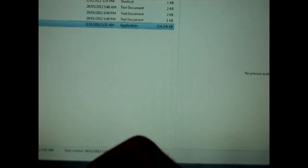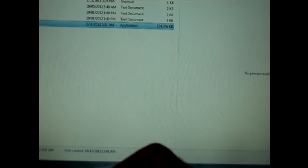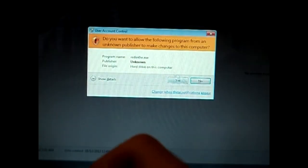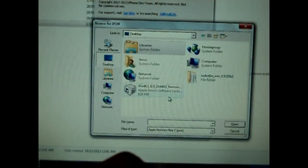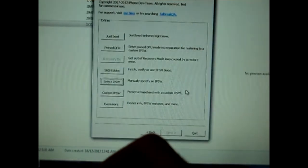Now open RedSnow up. Go into Extras, select IPSW, and select the IPSW that you downloaded, which is the iOS 6. OK. Now go back and click Jailbreak.